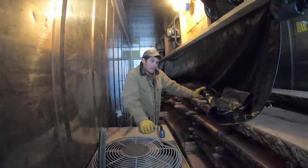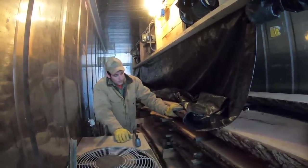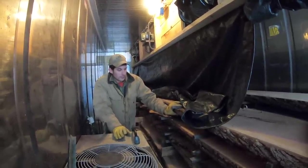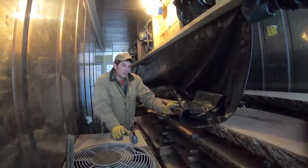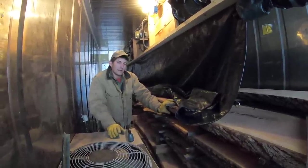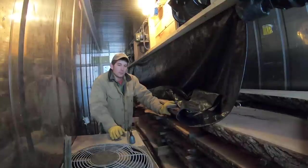How long does it take to dry a load of wood? It depends on the type of wood and the thickness — the thicker the wood, the longer it takes. This batch of walnut is two inches thick and has been in here for three weeks. We can dry pine and poplar in as little as a week. Oak takes four weeks. Some woods you have to dry very slowly so you don't over-dry them, causing end checks, other defects, or warping.